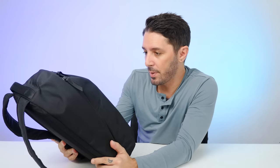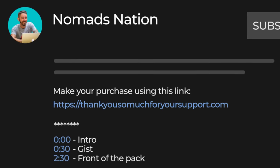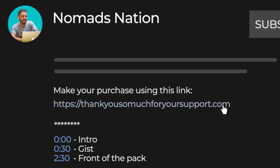But if you're still watching and thinking this is the backpack of your dreams, just a reminder that we ask you to use the first link in the description to make your purchase. That link makes sure you get the best price, and we usually have Alpaca discount codes. It also helps to support the Nomads Nation YouTube channel, which we greatly appreciate.